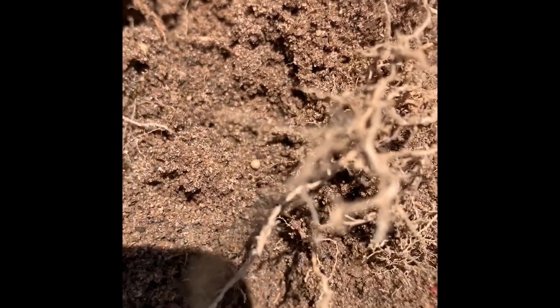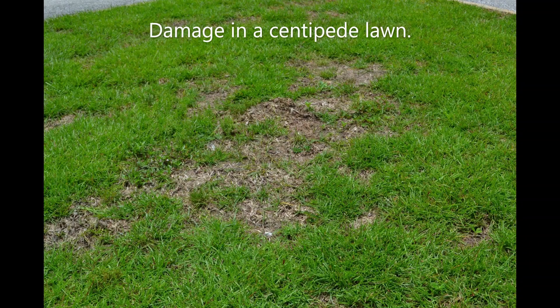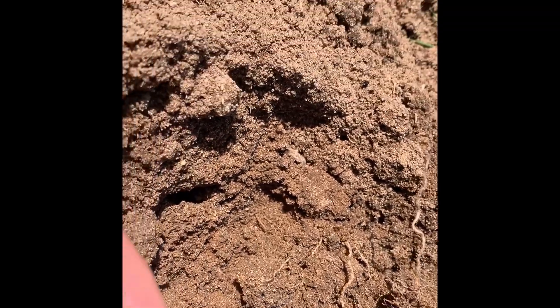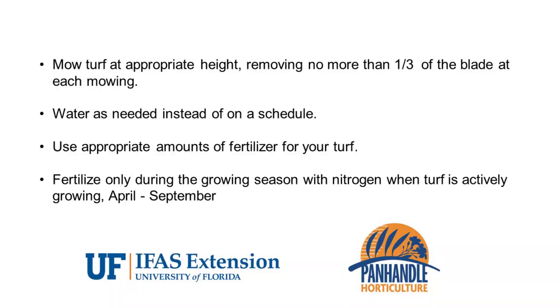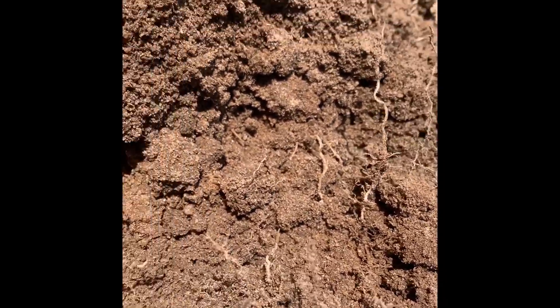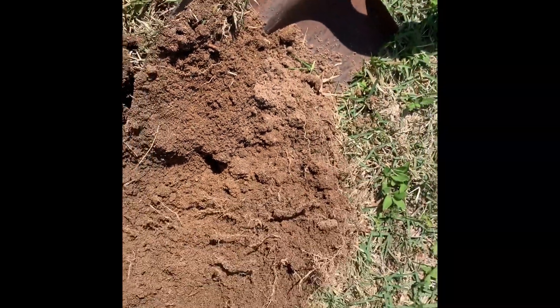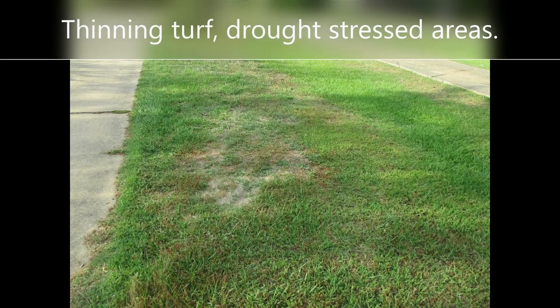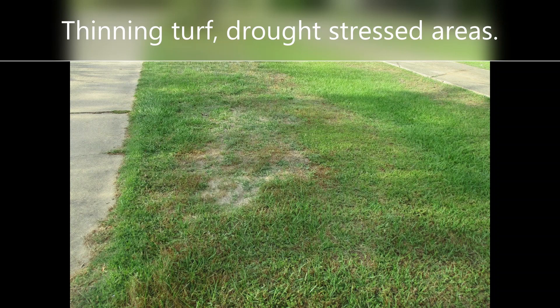These are again less than the size of a BB, and they play havoc in lawns. Unfortunately there's really no chemical control, and you just have to deal with them by managing the lawn correctly — keeping it fertilized correctly and mowed at a higher setting. There's no chemical control that we know of that can really solve this problem. When you go through dry periods it will be obvious that those areas are weak.